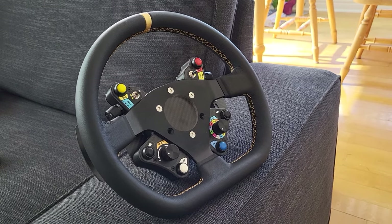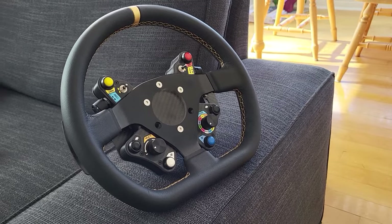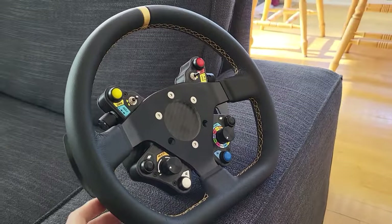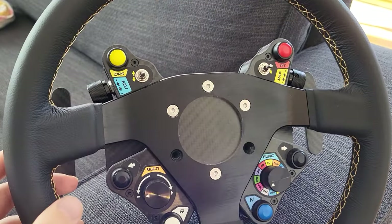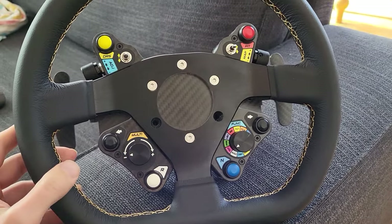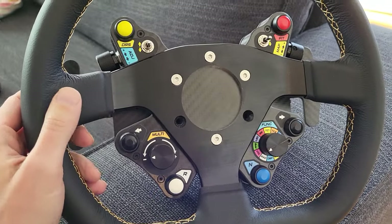Hey guys, I just wanted to show off my new button plate that I got from AliExpress. I finally got this bad boy all screwed together and everything. This was about $220 Canadian, so that would be a little bit less US. Really good value for the money.